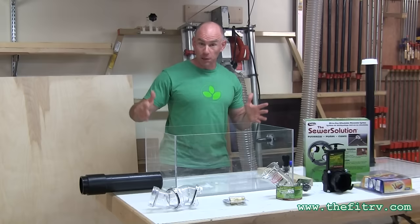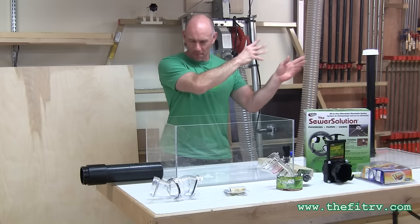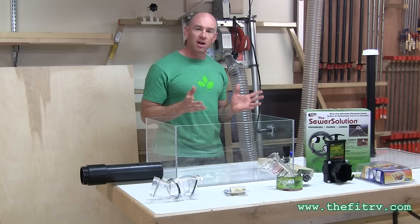Good afternoon, waste fans. It's James from TheFitRV.com and I'm here with another black tank showdown. For those of you who saw my first experiment, you kind of know what this is about, but for those who may not have — basically I've got a clear black tank and I'm going to test some tank rinsing solutions. I got a number of comments on my first experiment about things I could improve, so I've taken some time to make some improvements.